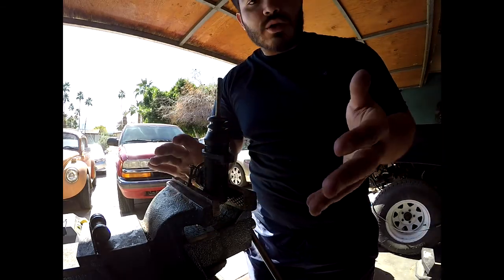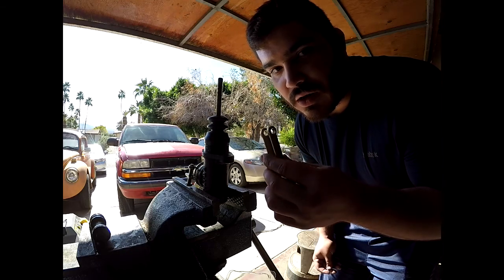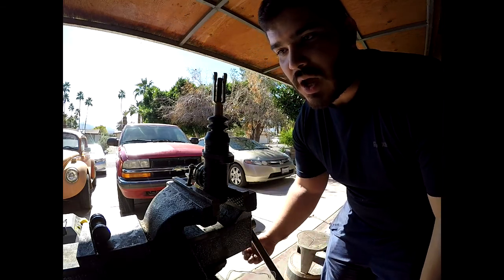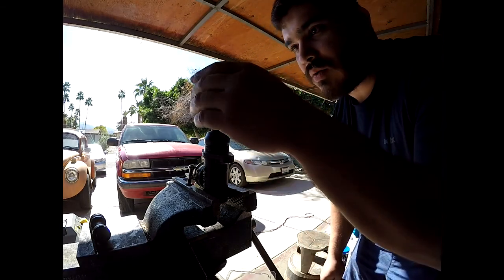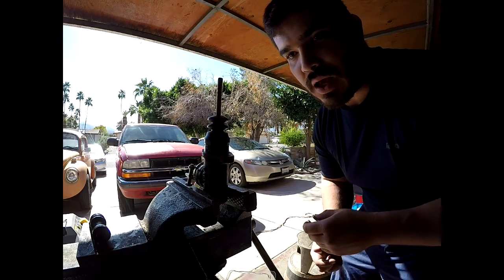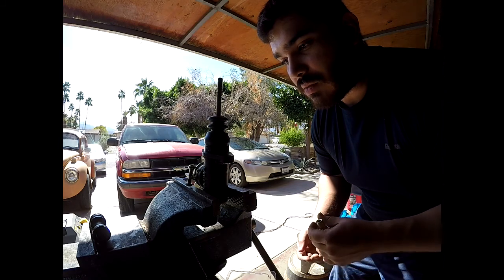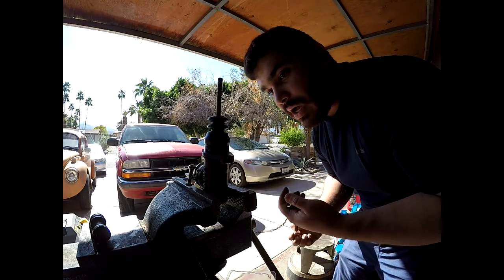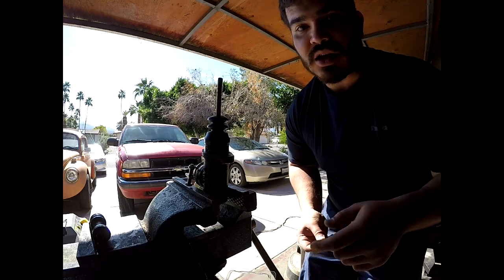So that's pretty much it. Now I'm going to go ahead and grab the clevis and put that on there. It seems like I got the wrong clevis — it slides right through instead of threading on, so I won't be able to mock that up. But anyways, that's how you rebuild a master cylinder. I will make another video once I get the right component and install the new pedal assembly. Like I said, this can be applied to multiple master cylinder styles. I hope you guys enjoyed the video — thank you all for watching, and I'll catch you guys in another video.